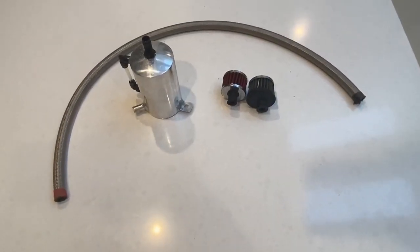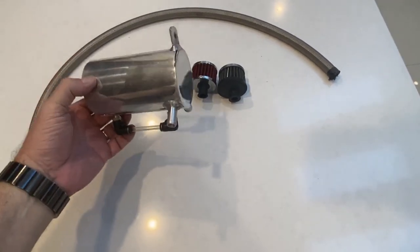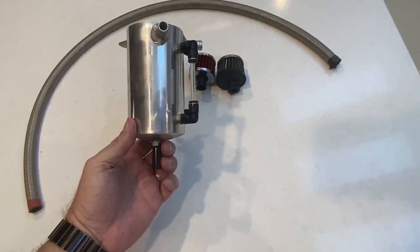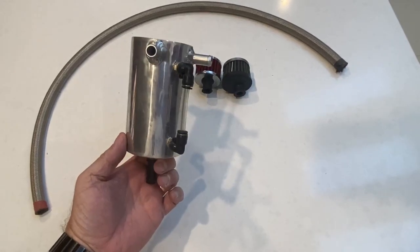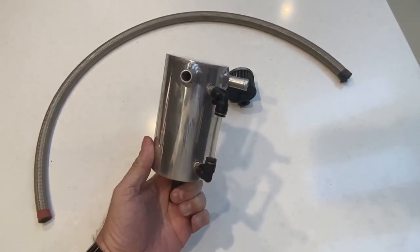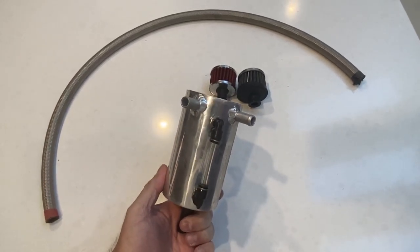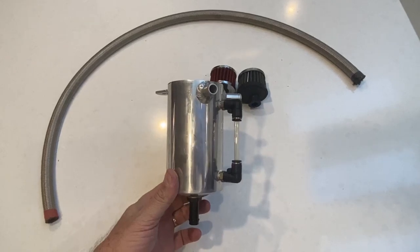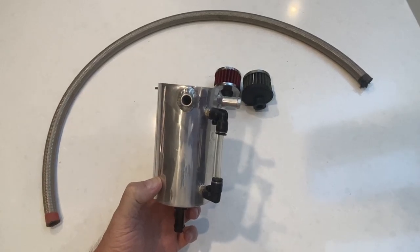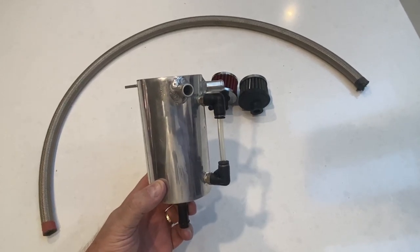So from the oil filler and breather, I'm going to run a braided hose up to a stainless steel catch can. I'll have the vents on the catch can, so any crankcase pressure will push up into the stainless steel container and be able to vent. The little side glass on the side is just to see how full it is, so you can drain it when it's full of oil.